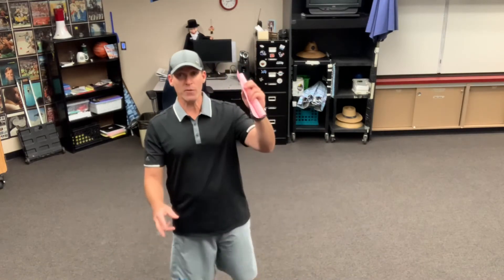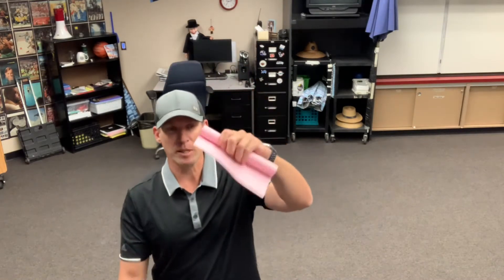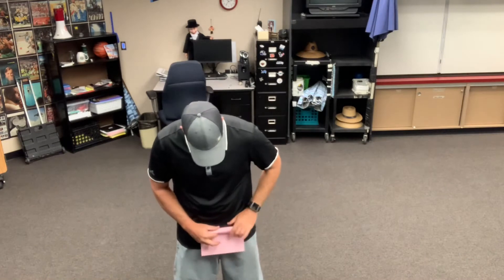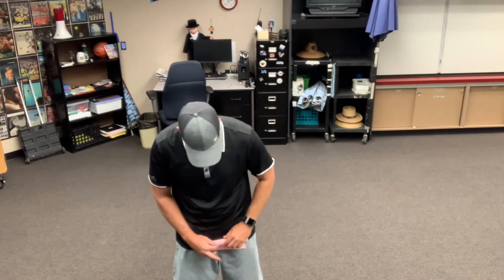So what you need for this challenge is a piece of paper, folded widthwise. You roll it up like that, and then you're going to have a piece of tape. Tape it in the middle and there's your paper.